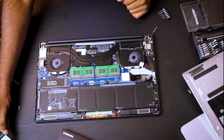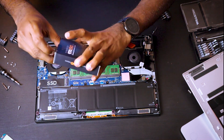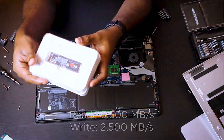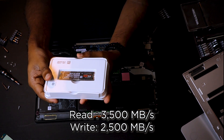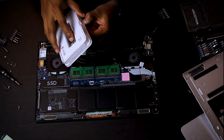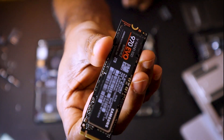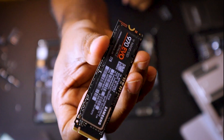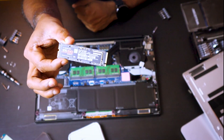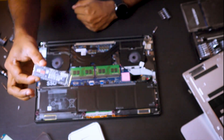This is the Samsung 970 EVO SSD 2TB, and it is supposed to have very high read and write speeds. It's 2TB — when I was a kid, we used to have large USB drives with only 128 MB. Time flies.